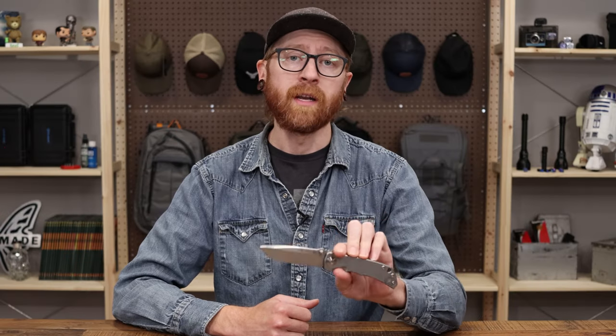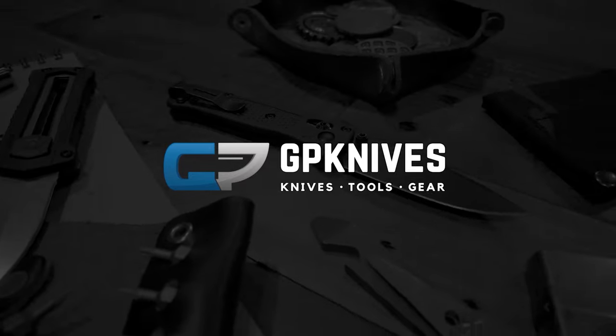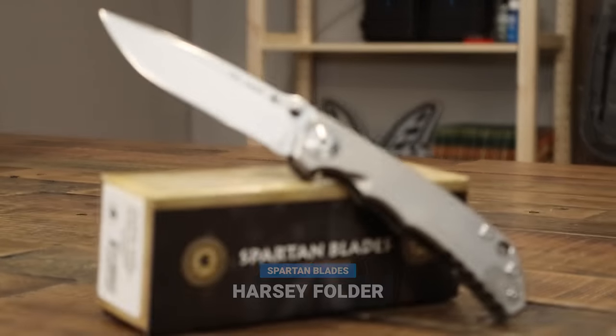Tyler here with GPKnives and we're back again to ask: what's so great about the Spartan Blades Harsey Folder? Let's jump right in. Today we're going to take a look at the Spartan Blades Harsey Folder.